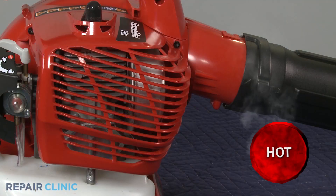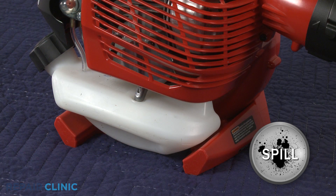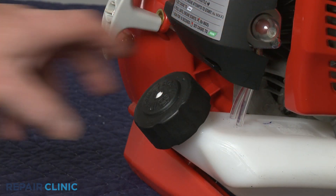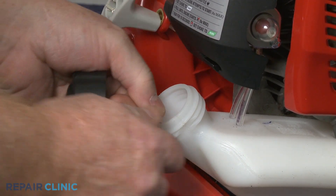Before you replace the fuel filter, make sure the equipment's engine has cooled. We also recommend there be little or no fuel in the tank. If the filter is located inside the equipment's fuel tank, unthread the cap and pull the cap retainer free, if applicable.